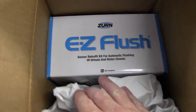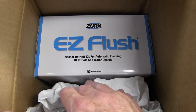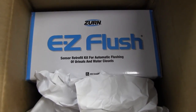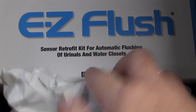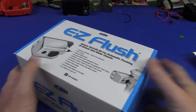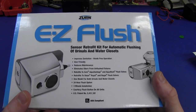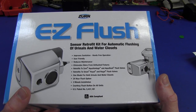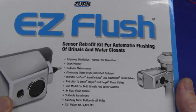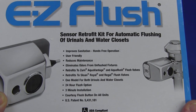It's an Easy Flush - it is a sensor. I was right. It's a sensor retrofit kit for automatic flushing of urinals and water closets. ADA compliant - it's got the little wheelchair symbol. I don't know what ADA is, but it's compliant. I like compliant stuff. I've never gotten anything to do with toilets before. It's one of those sensor heads you see when you step away from it. This actually could be interesting to tear down and see what's inside. It reduces maintenance, eliminates odors from unflushed fixtures, retrofits - one model for both urinals and water closets.